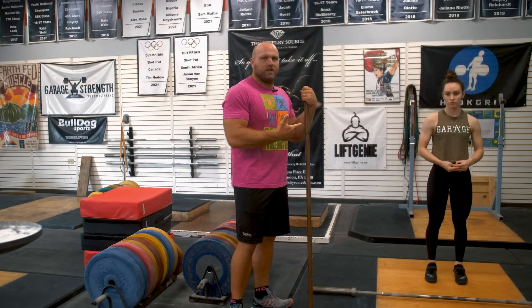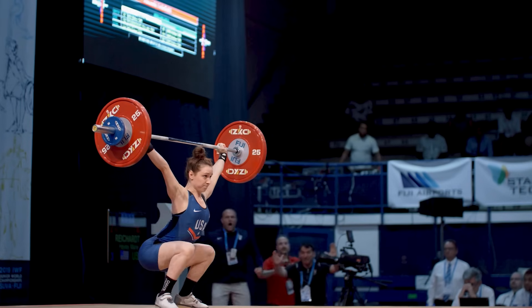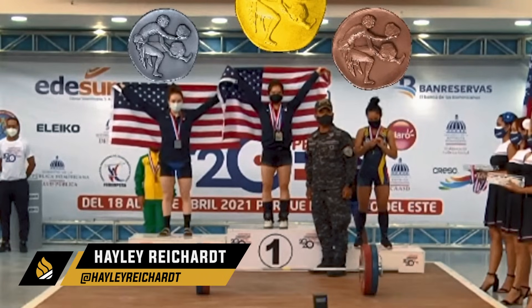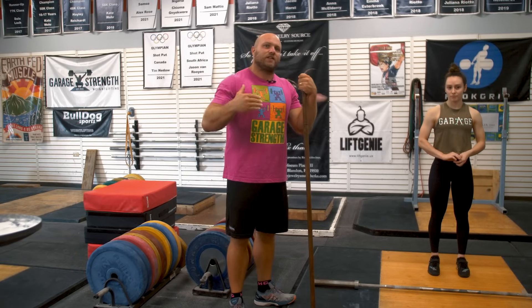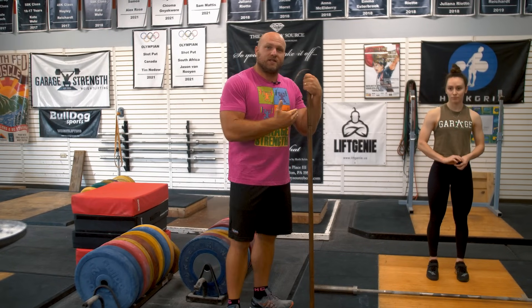We are fortunate enough to have Haley Reichert here. She's a multiple-time youth and junior world medalist. She also just medaled at senior Pan Ams where she's the second strongest female in the entire Western hemisphere. Haley actually started with us in middle school — seventh or eighth grade — so the only people she's really ever learned technique from is us, and she has some of the best technique in the world.